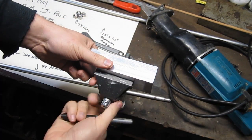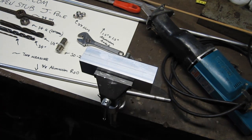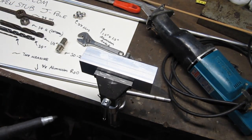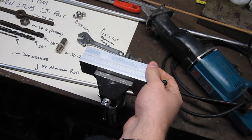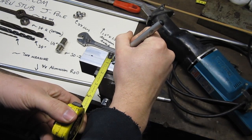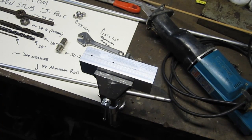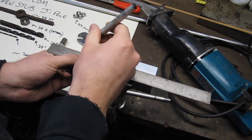Now I've got the piece secured in my vice and we're going to mark out the hole locations. We have our inch-and-a-half angle, and I want to find the center line going down it. Half of an inch-and-a-half is three-quarters of an inch, or 0.750. I'll mark that down the angle at a couple of inch intervals, then take a straight edge, place it on those marks, and score my line with a marker.